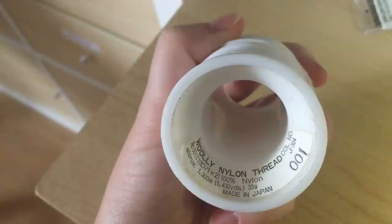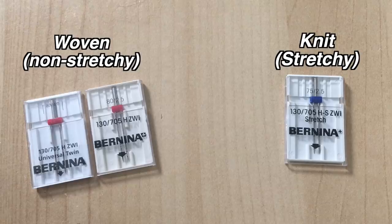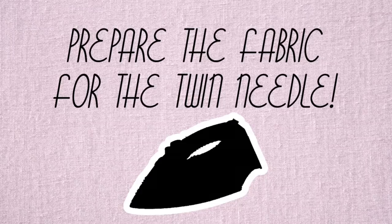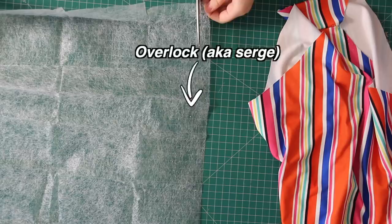Make sure you're using the right type of twin needle: stretch or ballpoint for stretch fabrics, and standard or universal for woven non-stretchy fabrics. The width is also important — if your fabric is thin, use a narrower width twin needle; a thicker fabric like a heavier knit will generally need a wider width twin needle. Prepare the fabric by stabilising the edge if you can. Either overlock around the edge, or for really slippery or thin fabrics — of which my swimsuit is both — use some kind of interfacing or iron-on stabiliser.